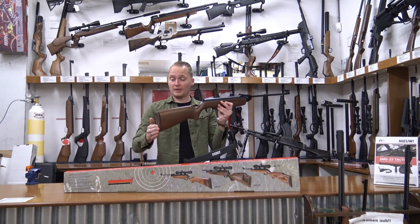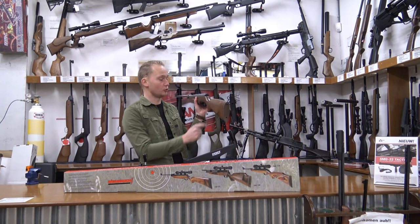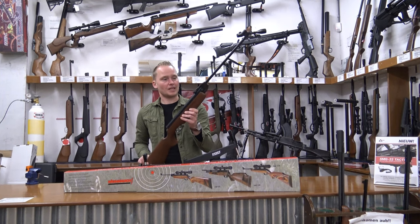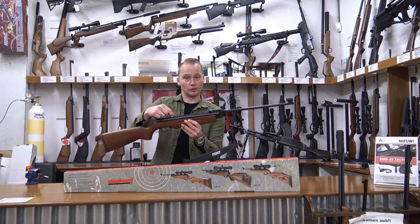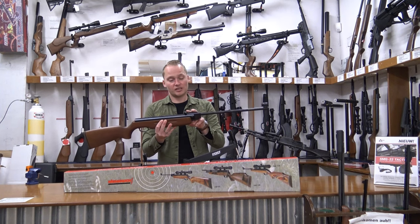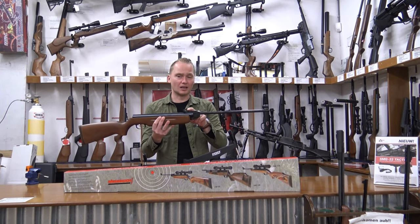It's got a rubber butt pad, and it's got a cheek piece on the left side of the air rifle, so it's meant for right-handed shooters. It's got finger grooves up its forearm. It's got open sights on it, and you can fit a scope on it because it's got an 11mm grooved cylinder. The open sights are micro-adjustable for both windage and elevation.